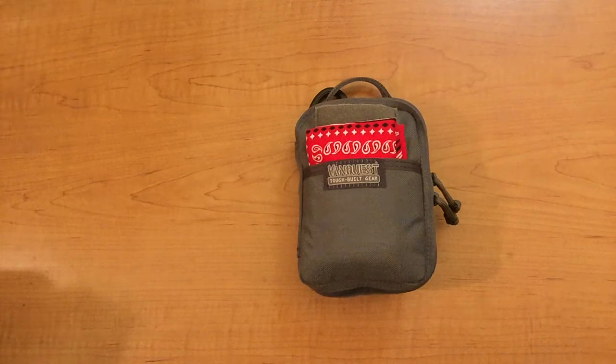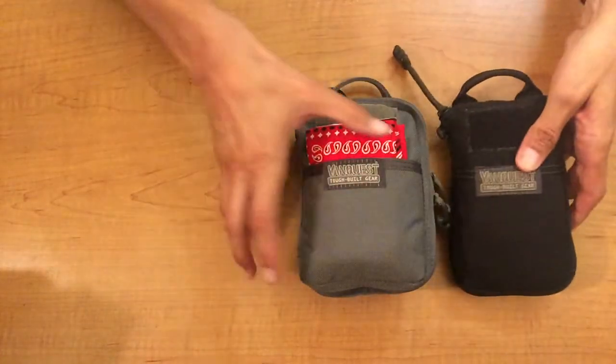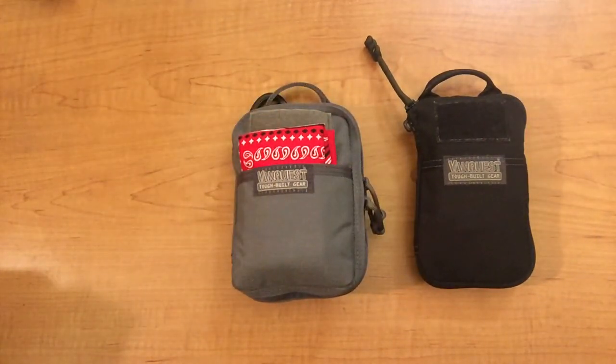What I want to review today is the husky version of the personal pocket maximizer. I want to bring both the slim and the husky out for a size comparison, because you might be trying to decide which one you need, or which one will work best for your use case.